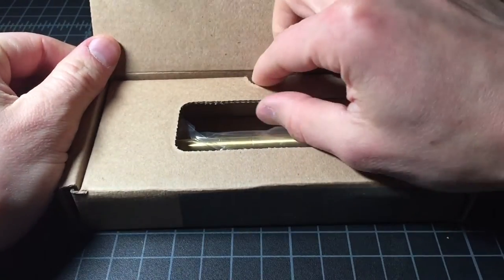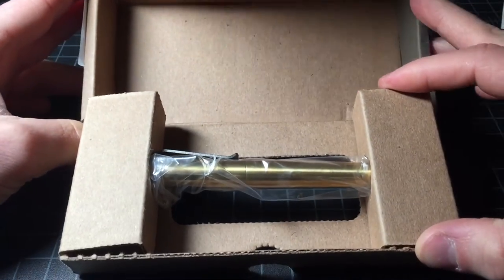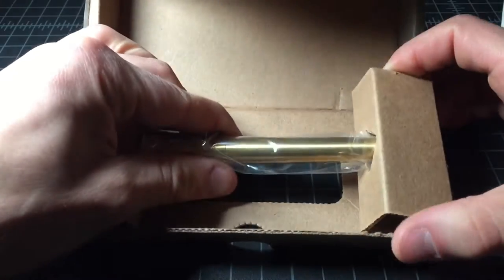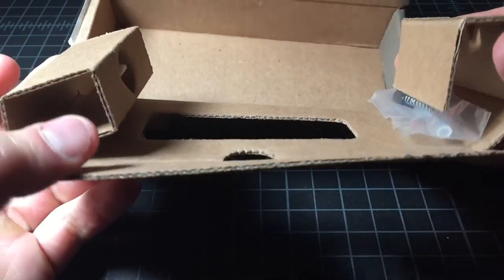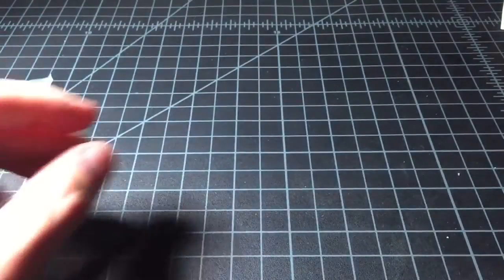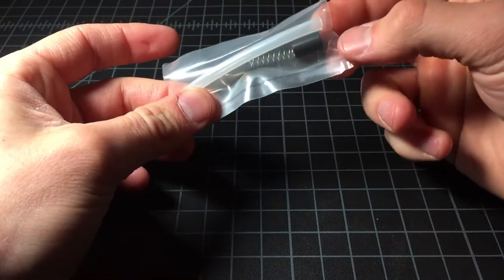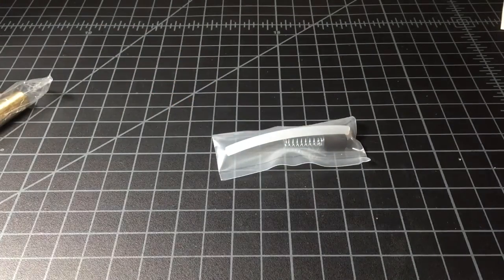I already opened up the packaging a few minutes before this to avoid any problems with the video. But this is how it comes — in a piece of plastic like that, fully sealed. In the packaging there are some extra parts: a spacer, a spring, and a converter. This is if you want to use it with a cartridge.